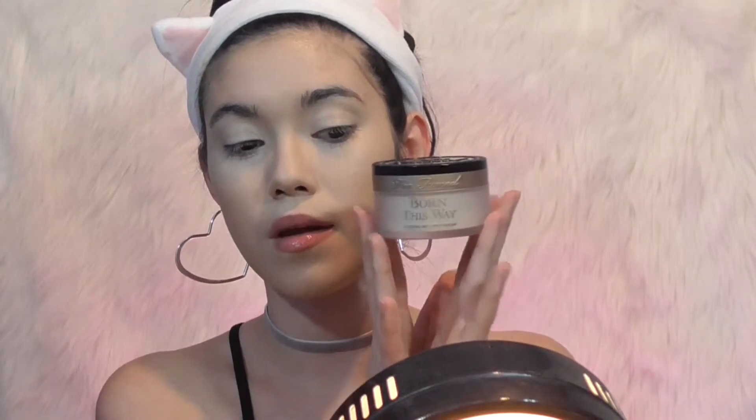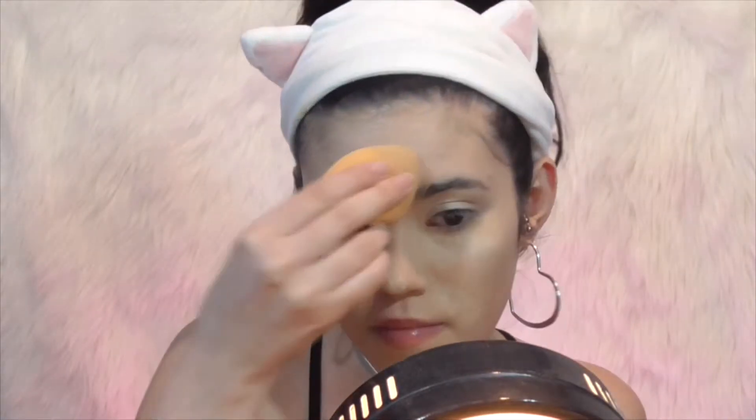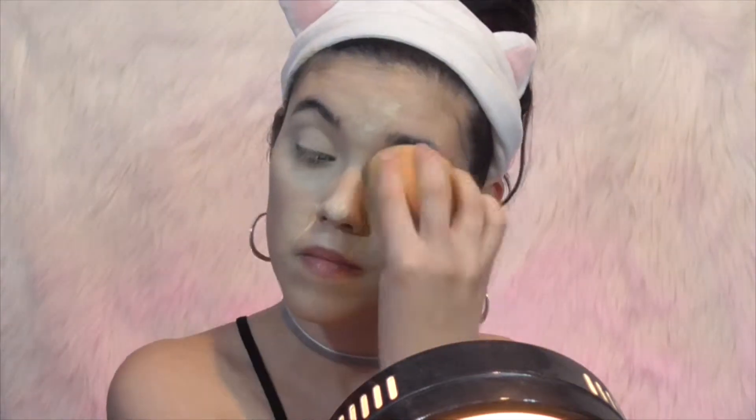With everything blended in, I use my Too Faced Born This Way Ethereal Powder — one of my favorite setting powders. It has no flashback and I can bake with it, and it doesn't dry out my skin at all, which is amazing. With the remaining powder on the brush, I brush it all over my face just to set everything in place so it doesn't move.